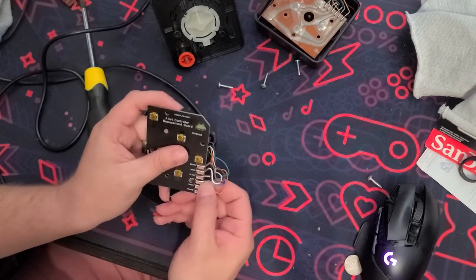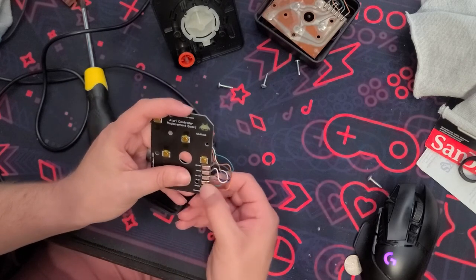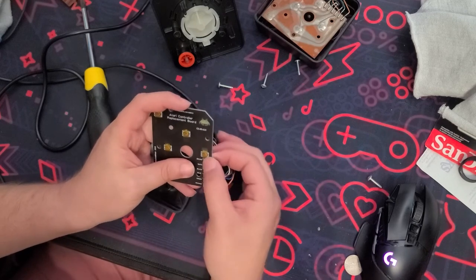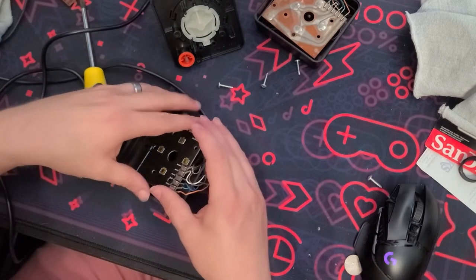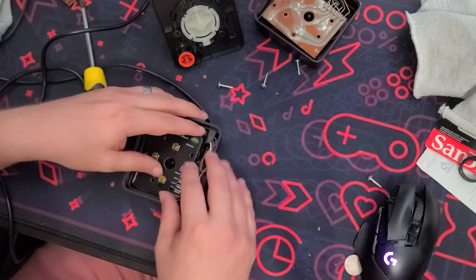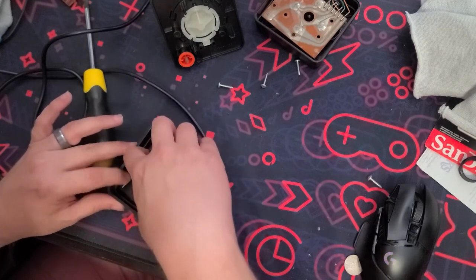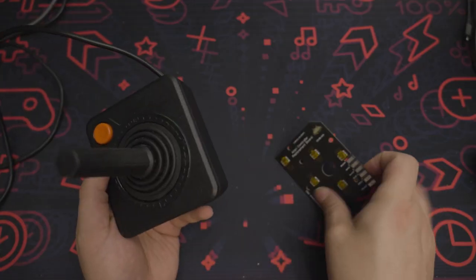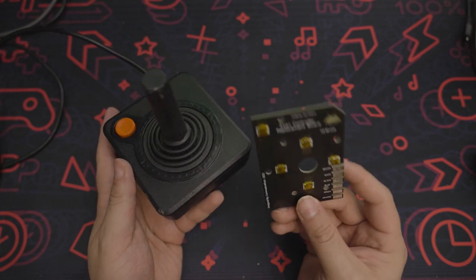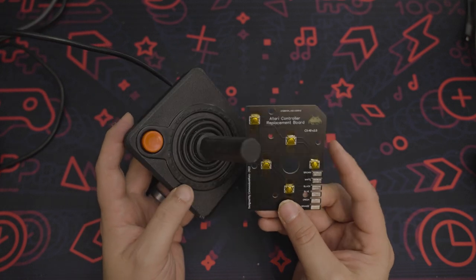This works really well and I would highly recommend it. Best of all, they're cheap — like 12 to 14 bucks a piece. So if you have a broken Atari 2600 joystick lying around and you don't want to pitch it and you're wanting to relive that classic Atari 2600 experience, I suggest picking them up. Thanks again to Commodore Kaz for sending them my way. If you have any questions, leave them down below. Thanks for watching.